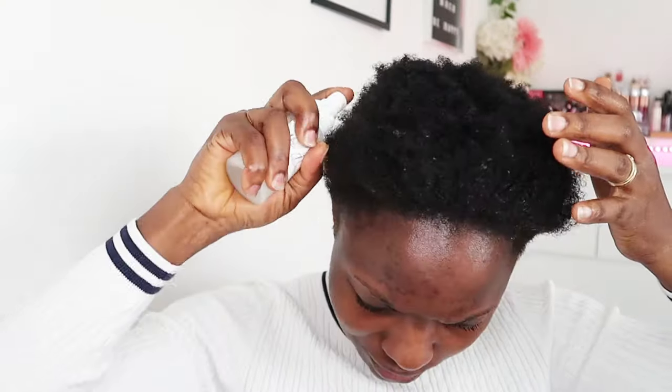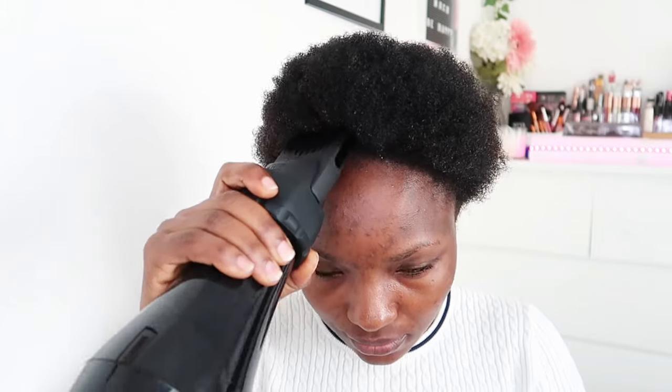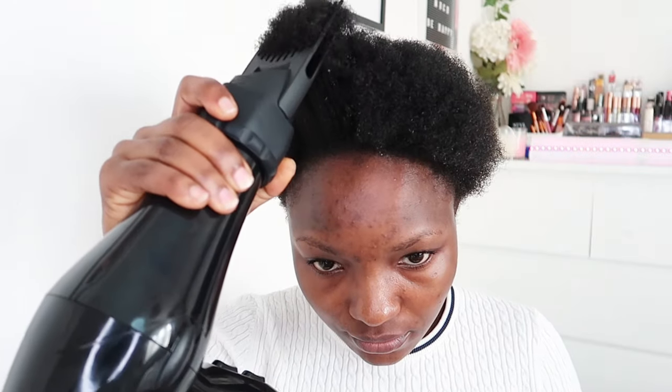Next I'm putting this heat defense into my hair. It was in a big container and I transferred it into a little bottle and wrote on it so I can identify it. Now I'm brushing my hair through before going in with my blow dryer comb.